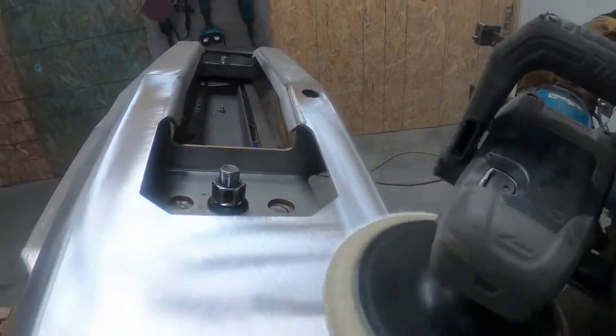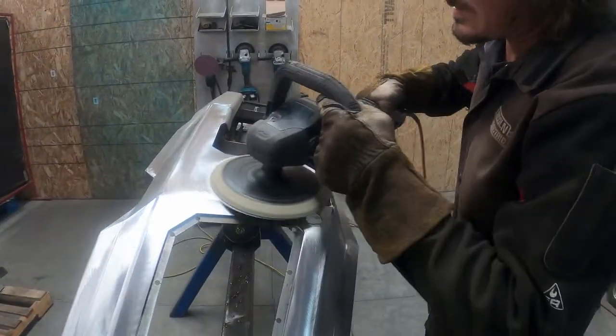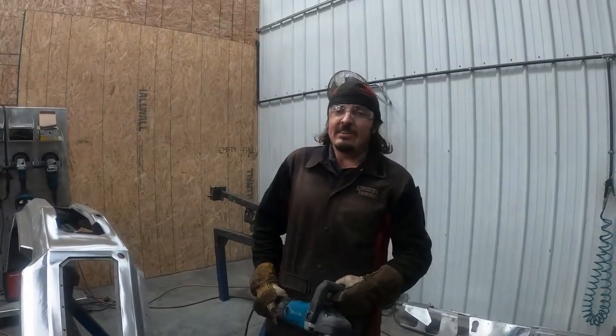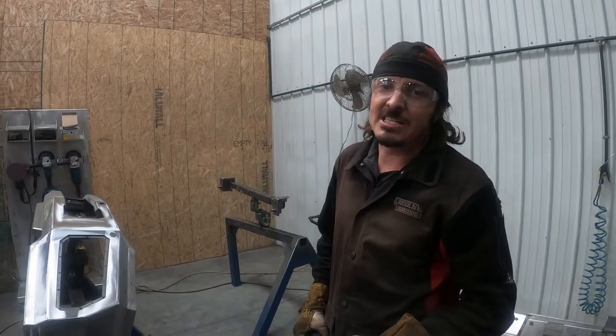We weld the bumpers inside and out for ultimate strength and durability. Everything extended and blended in house for a perfect paint ready finish. The bumpers are packaged in wood crates for ultimate protection during the shipping process.